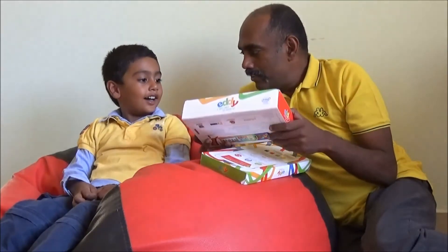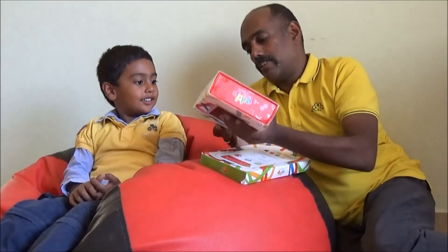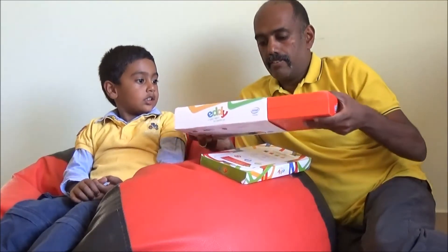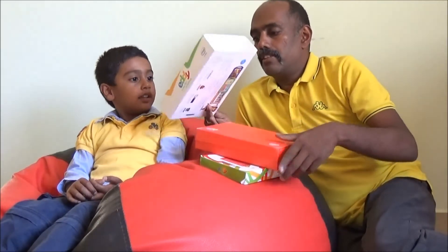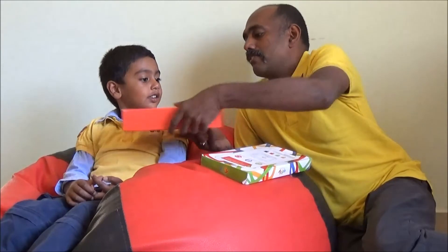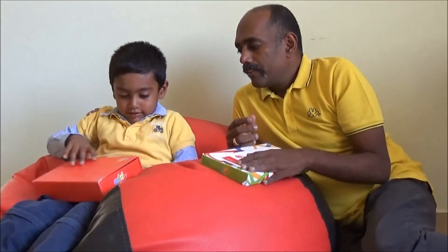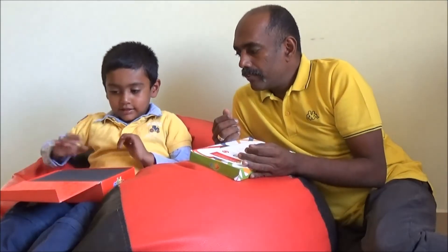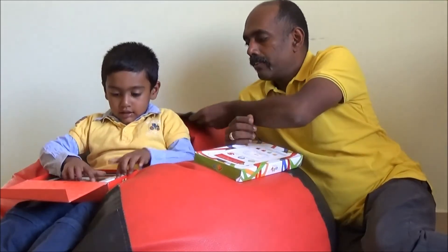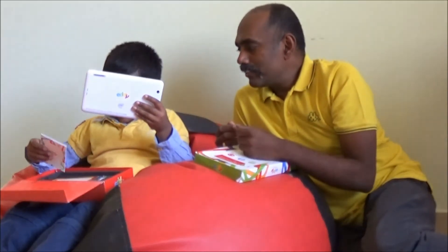Let's open this box. This is the box cover and the tablet is inside. There is a soft padding — remove that. And this is the tablet. How does it look? Nice.